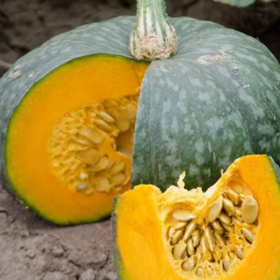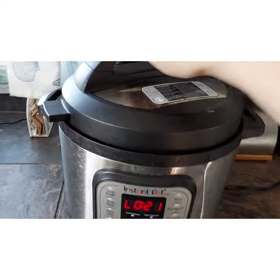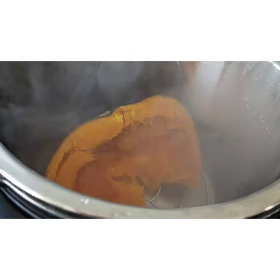This is a Japanese winter kabocha squash. It has a very tough skin on the outside. Some people cook it whole in the instant pot, and I sliced it in half and scooped it out. It only takes about 20 minutes in the instant pot, and this is how it turns out.